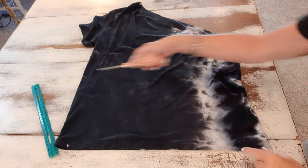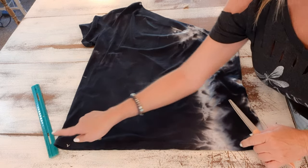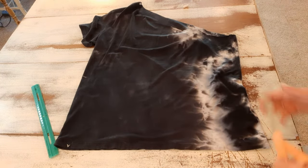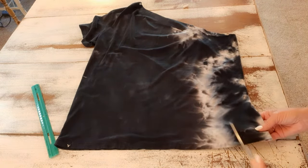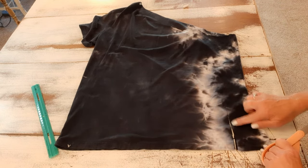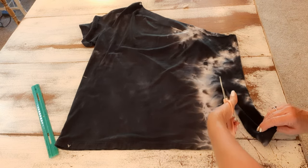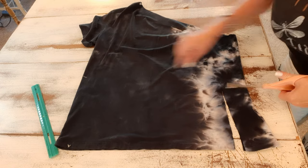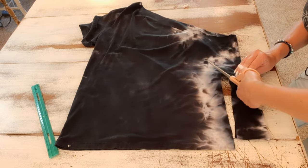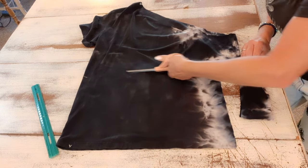Now I'm going to crop it and make ties. I want mine cropped 11 inches up from the bottom — crop yours wherever you want. I'm going to make a cut along the side about three inches in from the side, three or four inches up to that 11-inch mark I marked with a piece of chalk. Then I'll curve it and cut straight across to that mark.